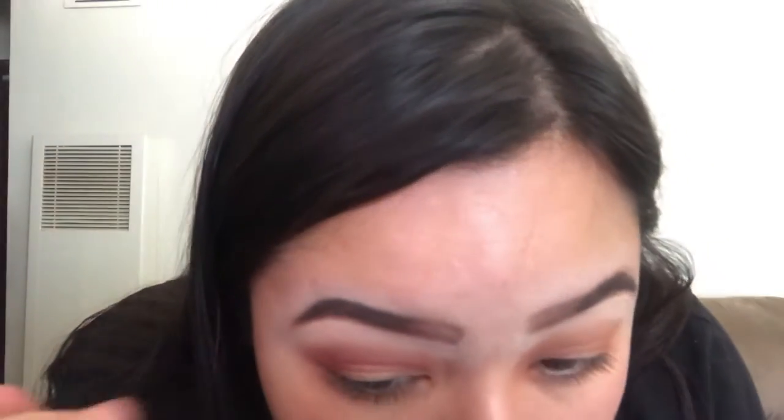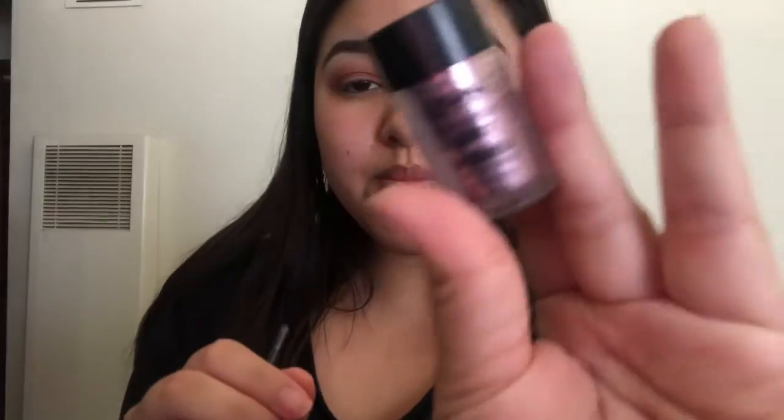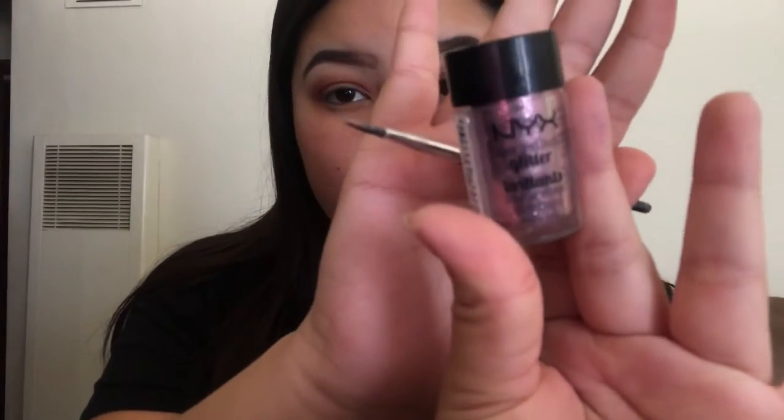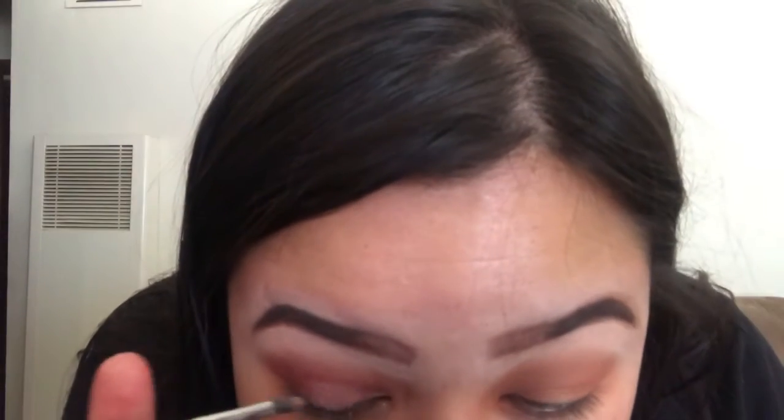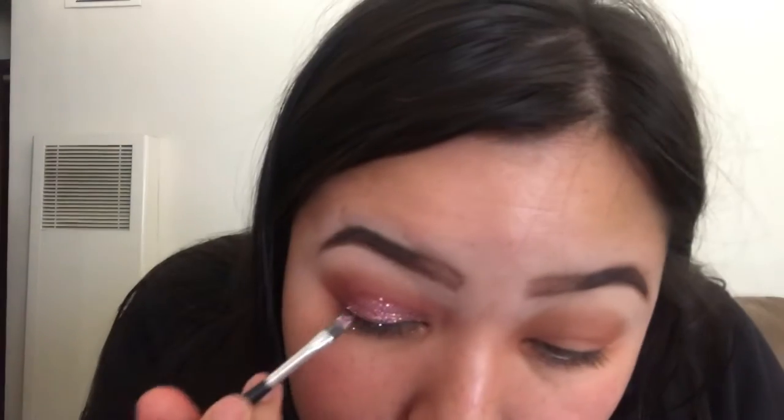I didn't really like how the colors came out, so I'm going in with the Anastasia palette and adding a shade in — I just thought it made it look way better. I recommend doing your shadows first before applying the glue, especially if you're a beginner. The NYX glitter glue is a really pretty pink color. You have to keep packing it on until you're satisfied because if you just do one layer, it won't last — just keep packing until you're happy.